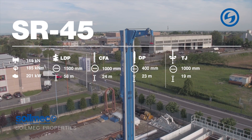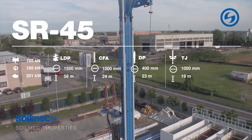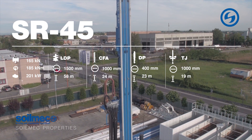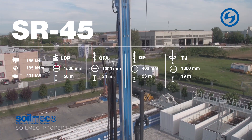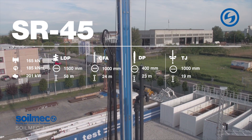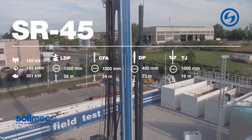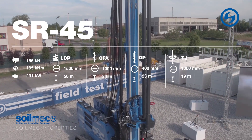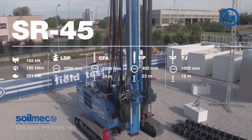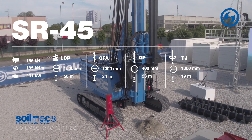SR-45 Advanced. This is a multi-function machine and its focus is on simplicity and convenience. The base versions are made for LDP and CFA, however with our hydraulic, electronic, and mechanical transformation kits this machine can easily be transformed into a DP machine or a turbojet machine for soil consolidation.